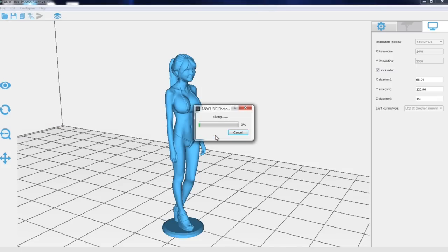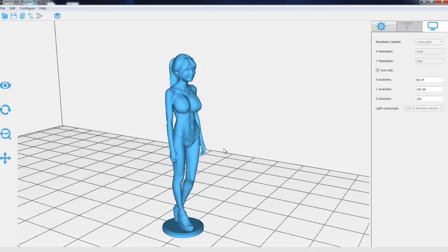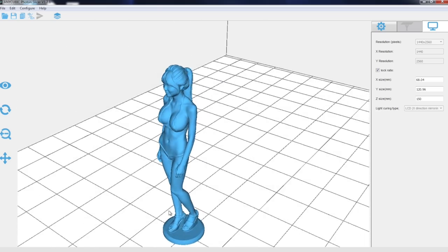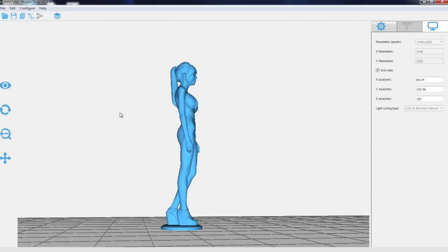Now let's save. I guess they only produce .photon files — it's a proprietary format, and I don't know if you can use another slicer. Now it's slicing. The good thing is I don't need to hook up the printer to my computer; I can just use the USB stick. After it finishes slicing I'll copy the files and print it from my USB. The estimated total print time is 1 hour 28 minutes.